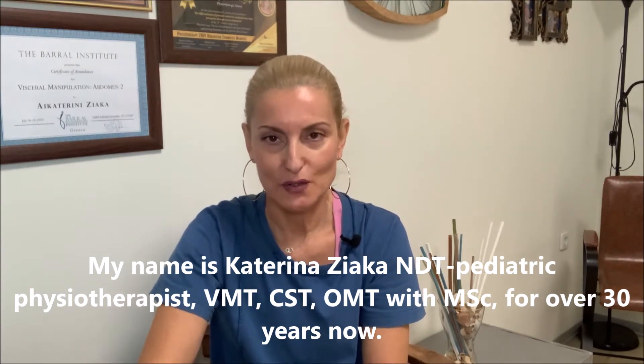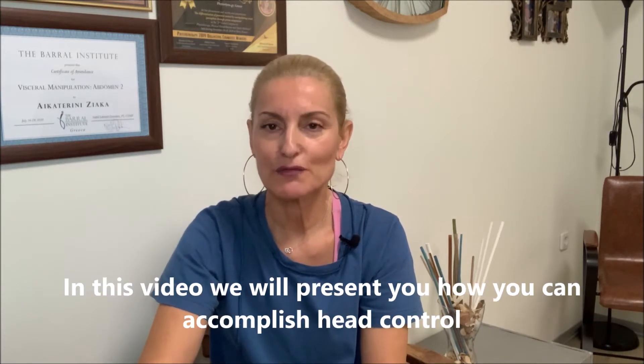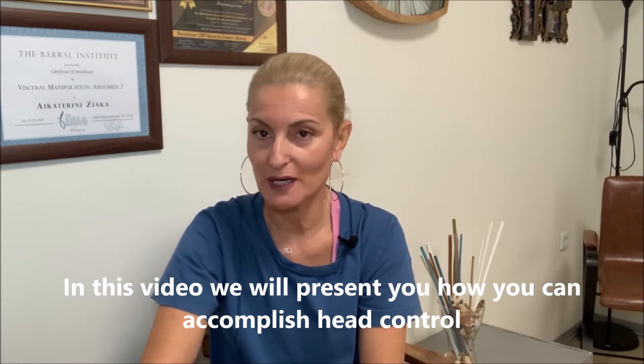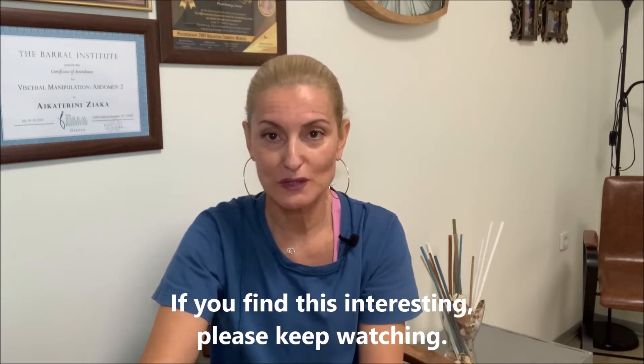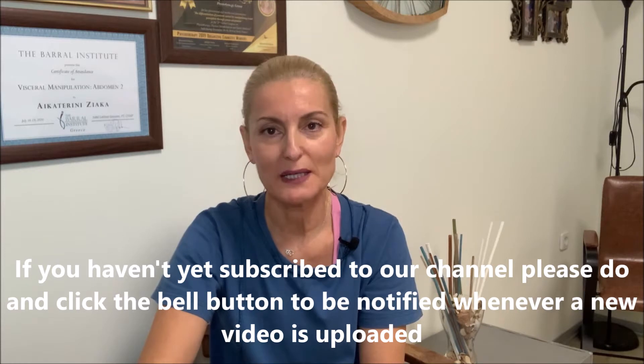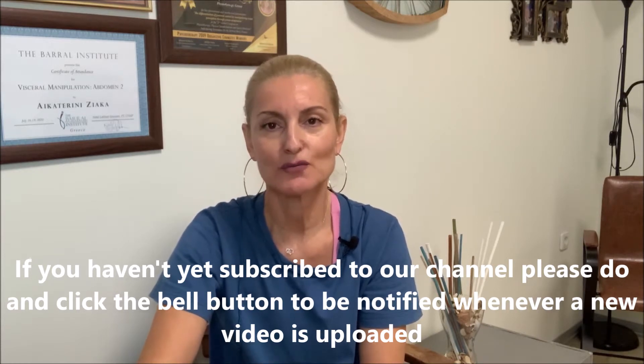Ασχολούμαι με παιδιά εδώ και 30 χρόνια και σήμερα το βίντεο έχει να κάνει με τον έλεγχο της κεφαλής. Εάν σας ενδιαφέρει το θέμα μας, συνεχίστε να παρακολουθείτε. Για όσους δεν έχετε κάνει subscribe, μπορείτε να πατήσετε το κόκκινο κουμπάκι για να έχετε ενημέρωση όταν ανεβαίνουν καινούργια βίντεο.